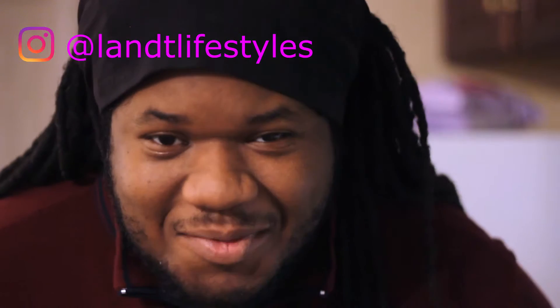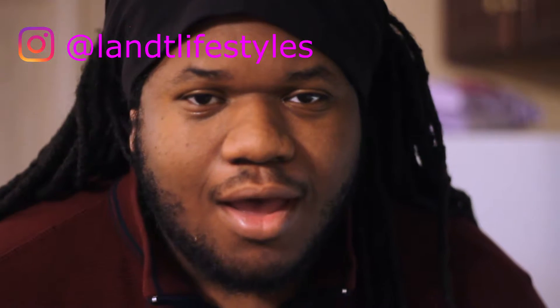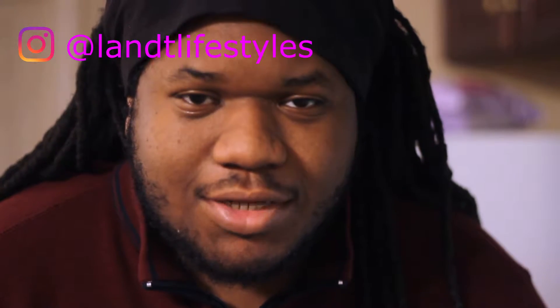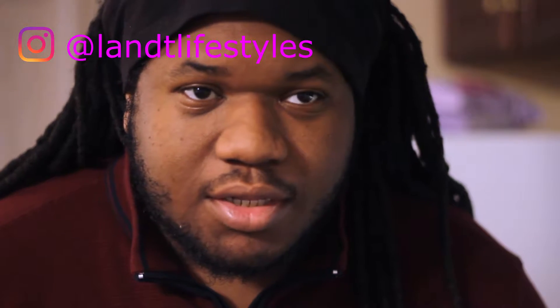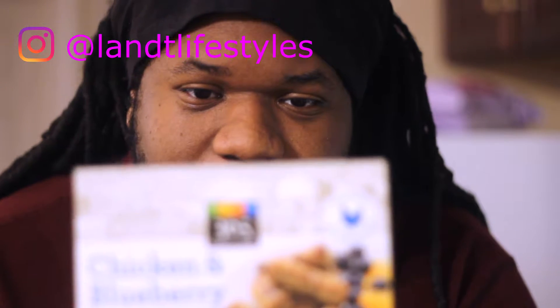Hey guys, I'm slouching like a hunchback because the camera has to be way far back — 50 millimeter lens and all that good stuff. Like we said yesterday, today is January the 12th and we're having breakfast, and we got this new thing that we're going to try.